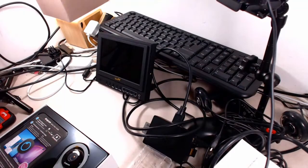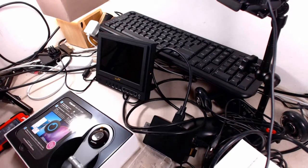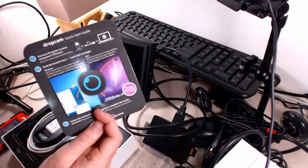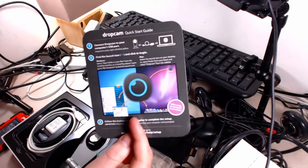Anyway, let's quickly get into the box. We're not going to spend too much on the whole unboxing thing because it's really super easy — I just want to show you the ins and outs of it. You get a simple card which tells you how to plug it in and what to do.